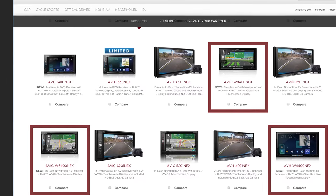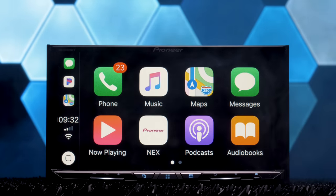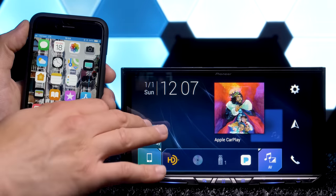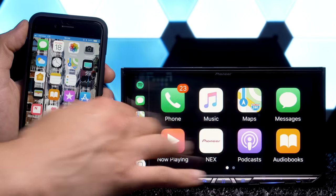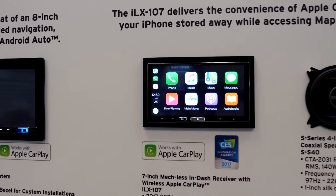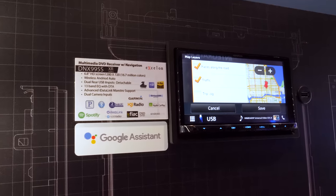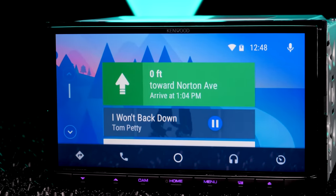Some of these receivers include the new W Series Nex receivers from Pioneer, like the AVH-W4400 Nex in this video, the W6400 Nex, or the AVIC-W8400 Nex. Alpine also has the ILX-107, and Kenwood has their new reference series Exelons, however they only do wireless Android Auto.